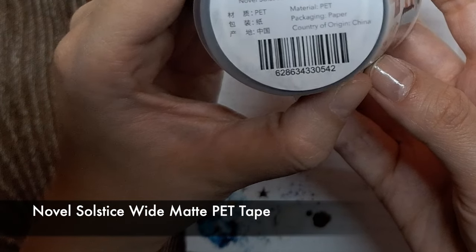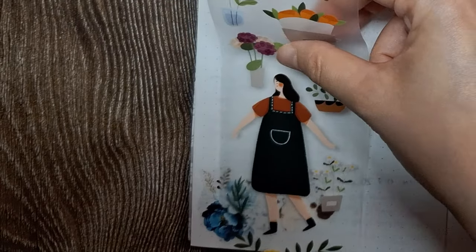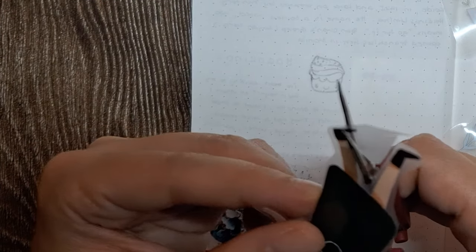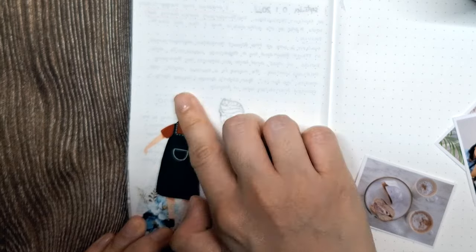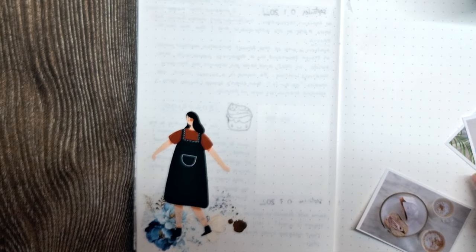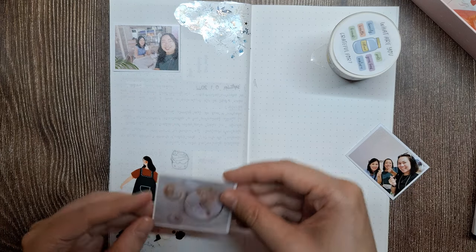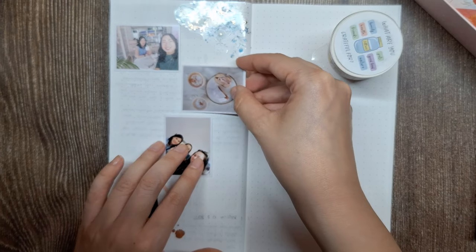Next, let's incorporate this Novel Solstice Wide Matte PET Tape into our journal page design. Once the character has been precisely cut out, I'll add it as a layered embellishment on top of the floral accents I placed in the lower left corner. The transparent nature of the PET tape allows the vibrant hues and delicate lines of the character illustration to truly shine, while the underlying floral design provides a beautiful complementary backdrop. This layering technique adds a whimsical and imaginative touch to the overall aesthetic.